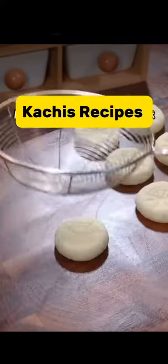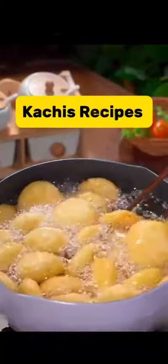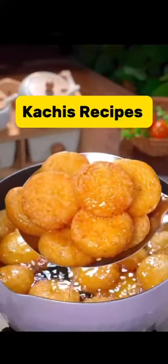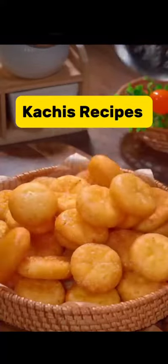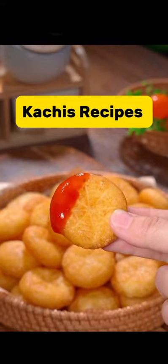Cut and roll into small balls like this. Then use anything that can create lines to make the design of your choice — I use this sieve. Then start adding them to the hot oil, and fry until they float and turn golden brown. Your mashed potato is ready and you can enjoy this with tomato sauce.